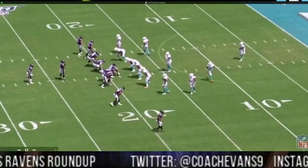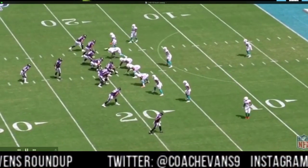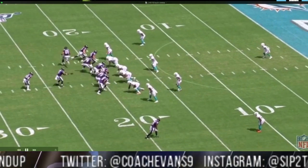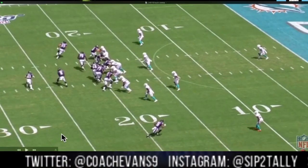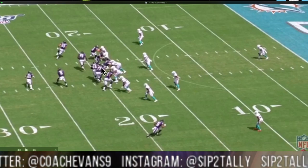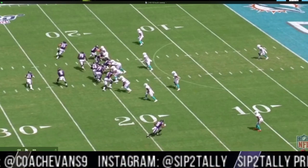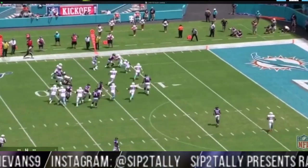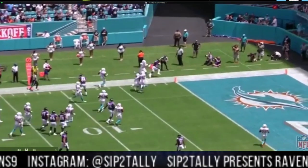So this is the buck sweep I just drew up for you. You're gonna get a motion by Andrews to kind of work leverage — we try to get leverage on the top side of the screen. You see Stanley pulling, you see Skura pulling, and then you can kind of see these other blocks once we look at the back view. Justice Hill is just trying to get to the corner.